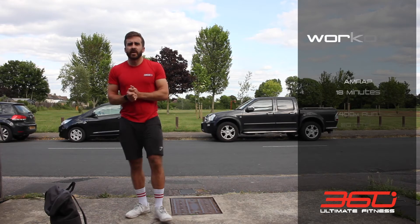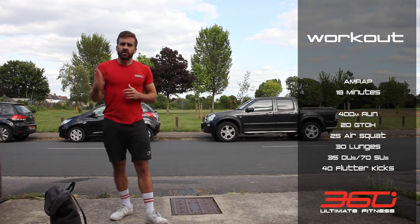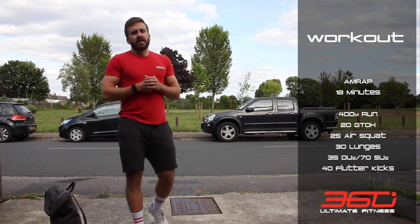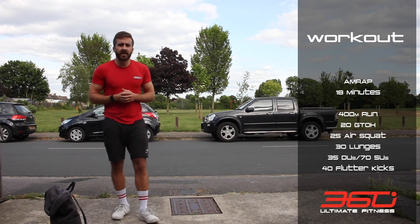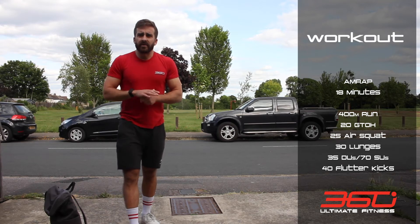Now you're going into the main workout — a nice sweaty 18-minute AMRAP. I'll talk you through the movements and you're just gonna go through them as many times as you can in the 18 minutes. We're starting off with a 400 metre run.